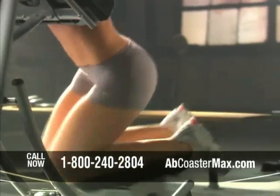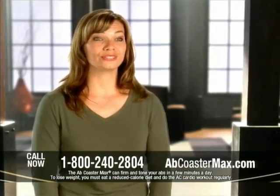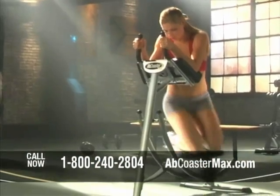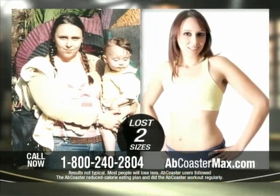Whether I'm focused on my abs or obliques, the Ab Coaster Max's patented design makes sure I'm working my abs through their full range of motion on every rep — you can't get this on anything else, period. When I've gone to gyms I've tried other machines and they never seemed to work for me. But when I used the Ab Coaster system, it worked.